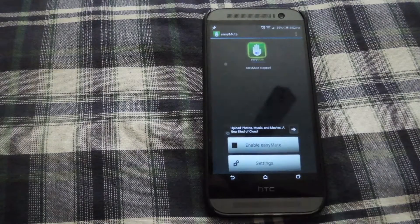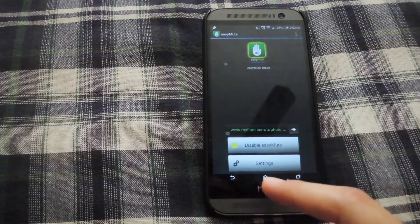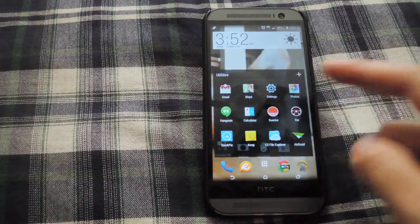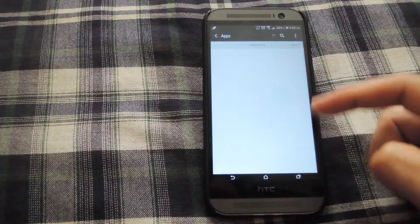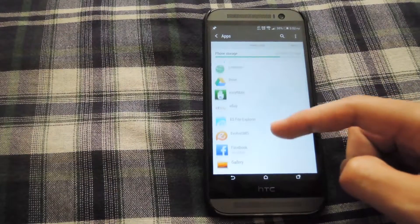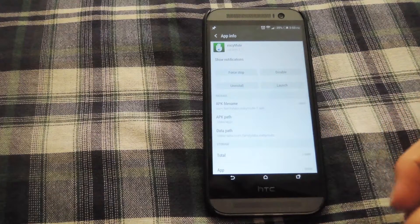After you have your settings set up, all you have to do is enable Easy Mute. By default it will show a constant notification up top, but you can disable that by going into your settings, scrolling down to apps, and then under Easy Mute, make sure that the checkbox next to show notifications is disabled.